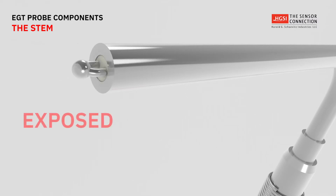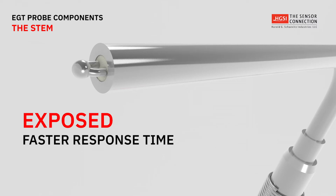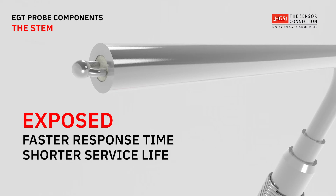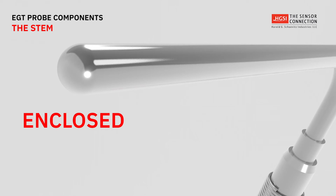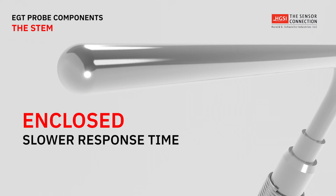Since exposed junctions come in direct contact with exhaust gas, they have the fastest response time but have a shorter service life. Enclosed ungrounded junctions do not come in direct contact with exhaust gas and as a result have a slower response time, but as a benefit, a longer service life.